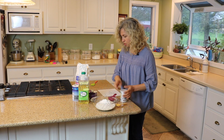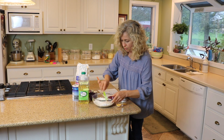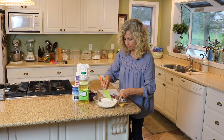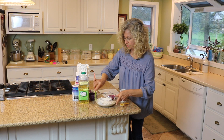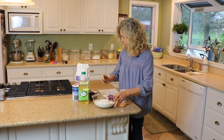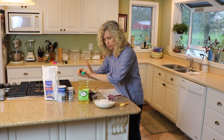Once you have that, it's good to just mix it up a little bit before we start adding our wet ingredients.